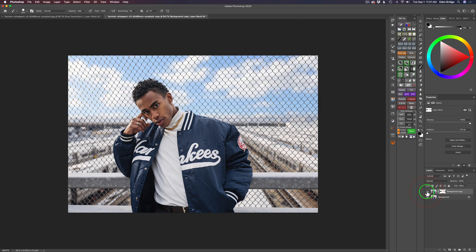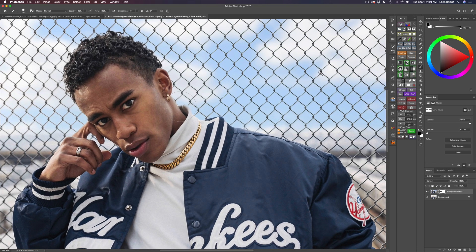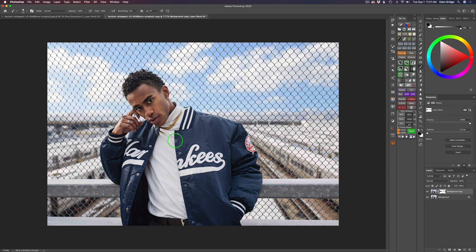Yeah, that's a nice blend — it just has to look believable. Let me zoom into the image. I noticed an area on his shirt that was missed — let me show you how simple that is to fix. Go back to your layer mask, make sure you have black paint at 100% with a very soft smaller brush, and simply paint right over that area. Just like that, it's fixed. Zoom back out.